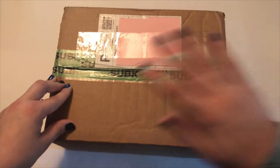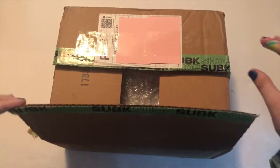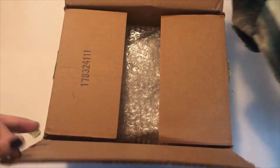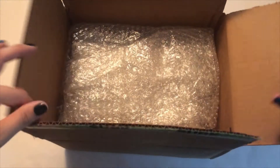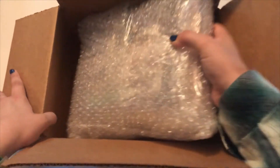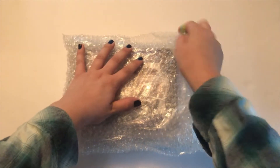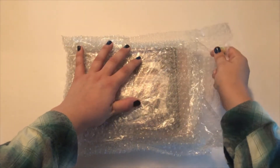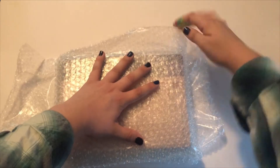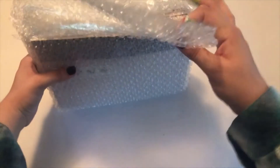Apologies for the band-aids on my hand, I scraped them somewhere and they didn't look nice so I put band-aids on. Hopefully it's not that bad looking. Oh my god, okay, I'm so nervous. Oh my god, there's one — okay this one's not sticky. Oh my god, I see the pre-order stuff!